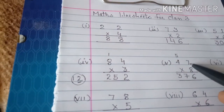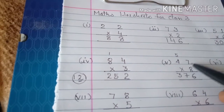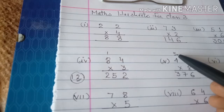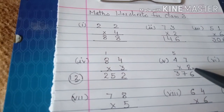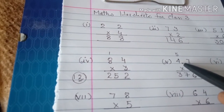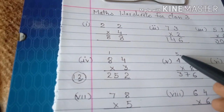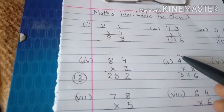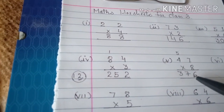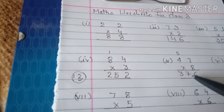Let me tell you again: eight sevens are fifty-six, so we write six here and carry five. Eight fours are thirty-two, and we add five — thirty-seven. So our answer is 3376.